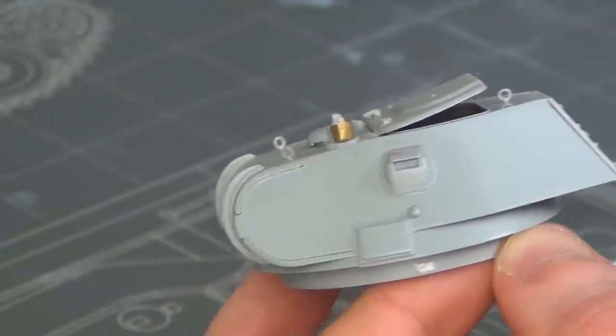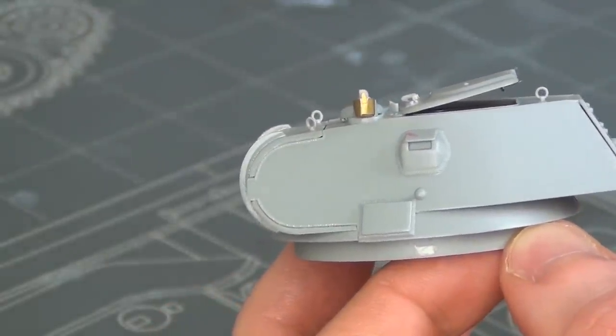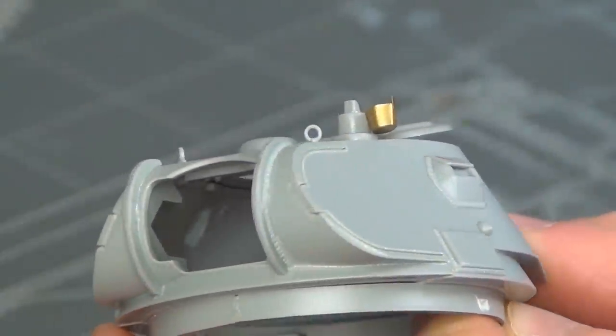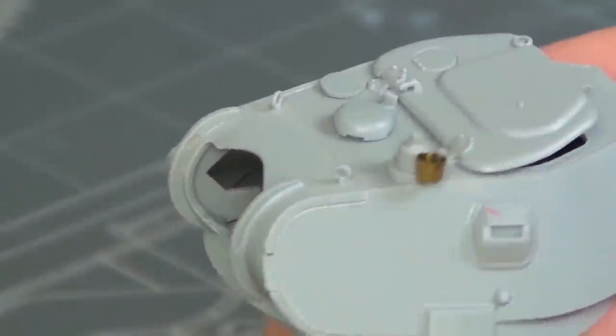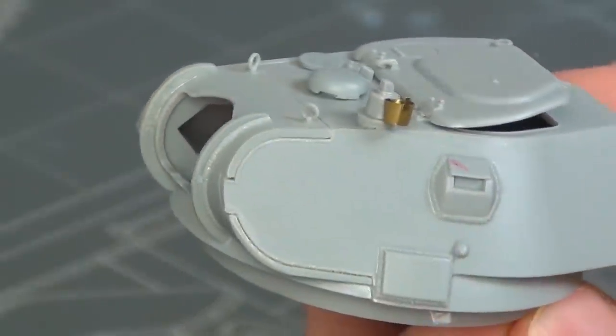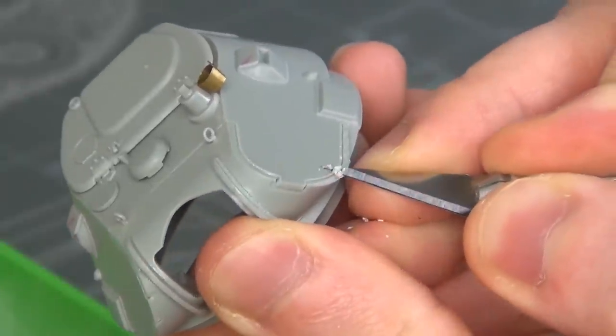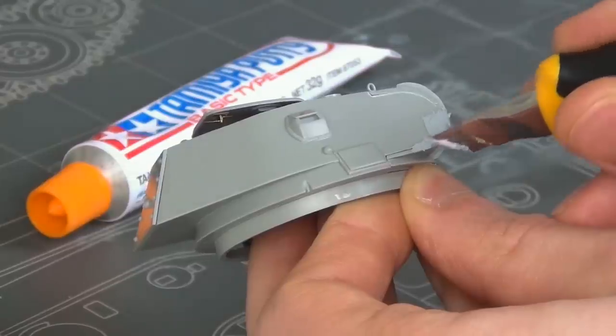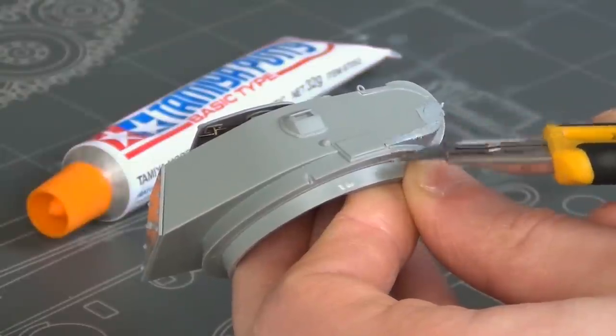The turret fits together all right, but there are a bunch of gaps around the welds on the front which doesn't quite look good. There's also a gap on the top where there should be a weld, and other missing welds as well. So first I simply scraped off the molded-on weld because it's raised off the surface, and then I filled the gap next to it with Tamiya putty.